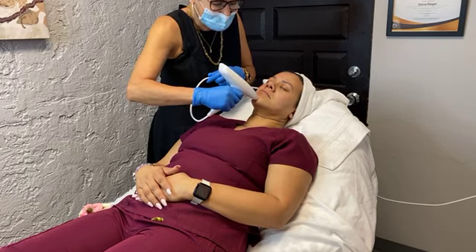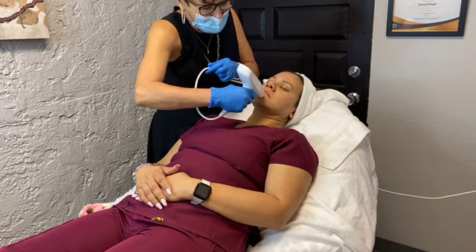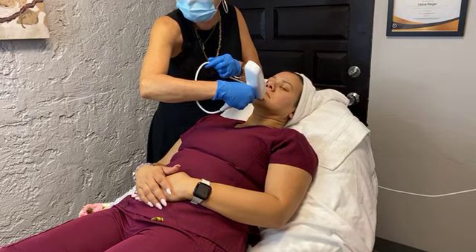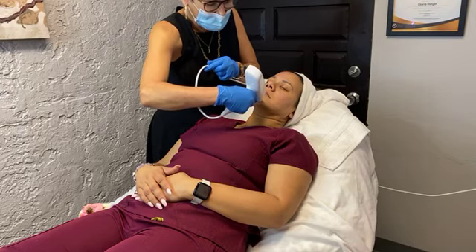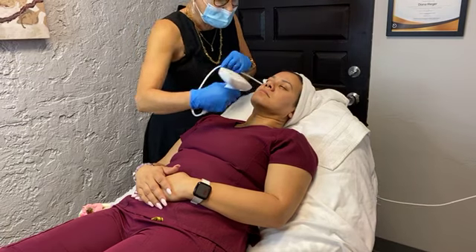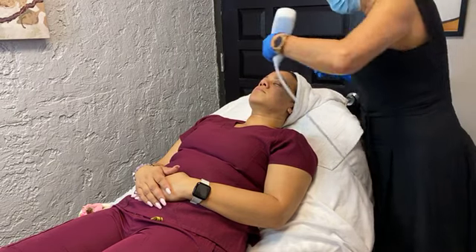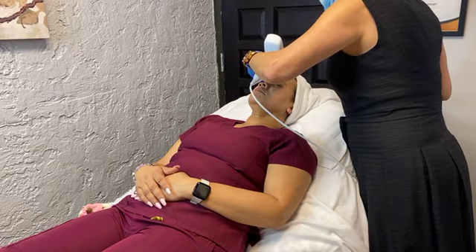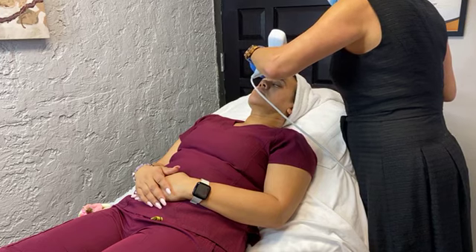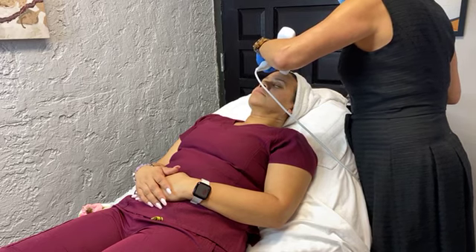Jenny from the Skinny Bus is going to be here virtually through the magic of Zoom. You could switch to her while I'm finishing the other side of Paula's face. Jenny's going to give you a little tour of the Skinny Bus and let you in on some amazing CoolSculpting specials.